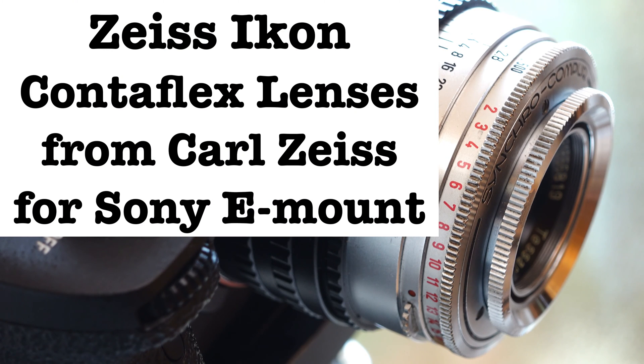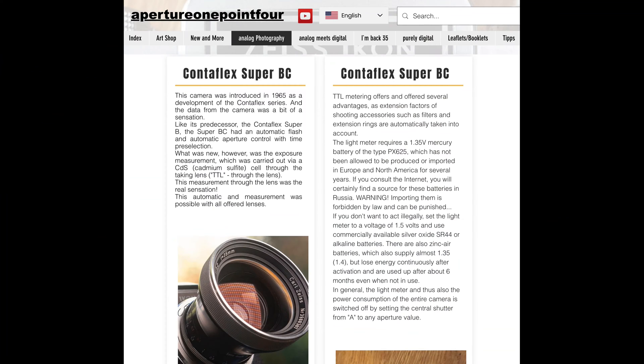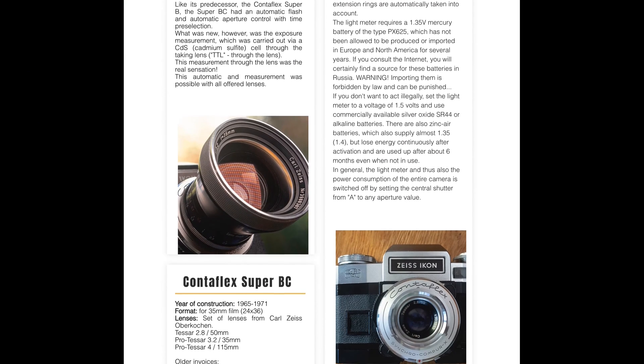Hi guys, nice to have you back. Today I have a special feature for you. Some of you may be familiar with the Zeiss Icon analog camera system, the Contaflex. I have already published several videos about this camera system. Information and analog photos, scans taken with the system can also be found on my homepage, apertureown.4.com.